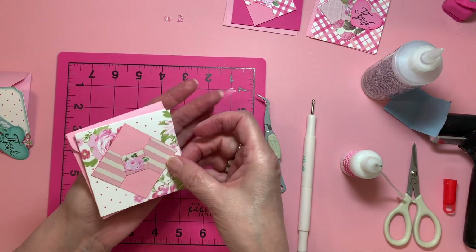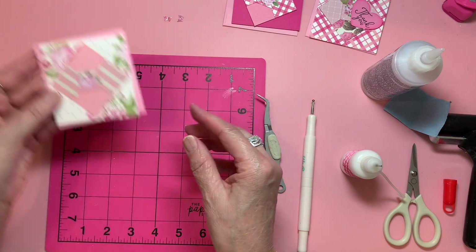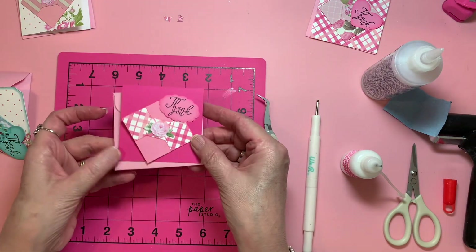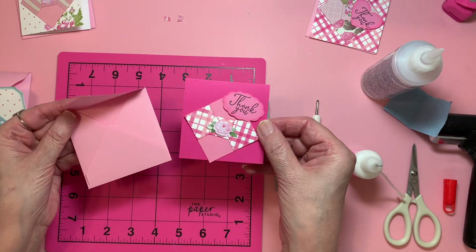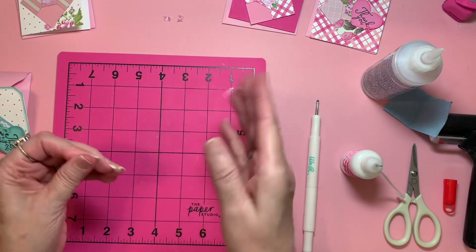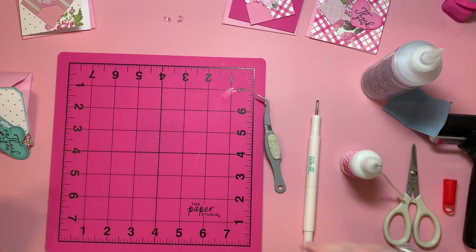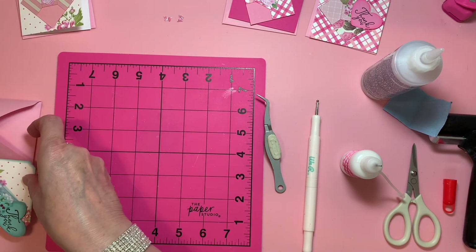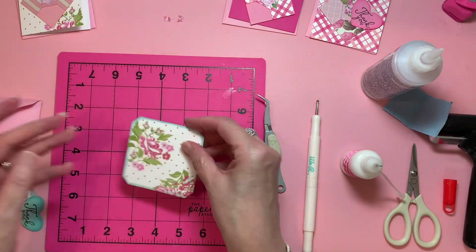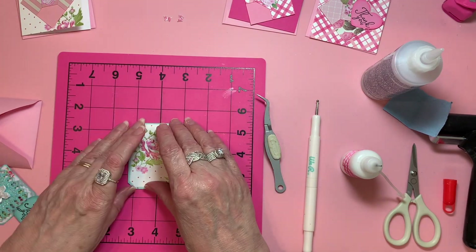We've got this one done that we did together. Like I said, I've got several more to do. I think since you saw that, it'll probably be like 'corn, we've got it, it's all good.' Well, how about this one? This one opens like my other ones do.